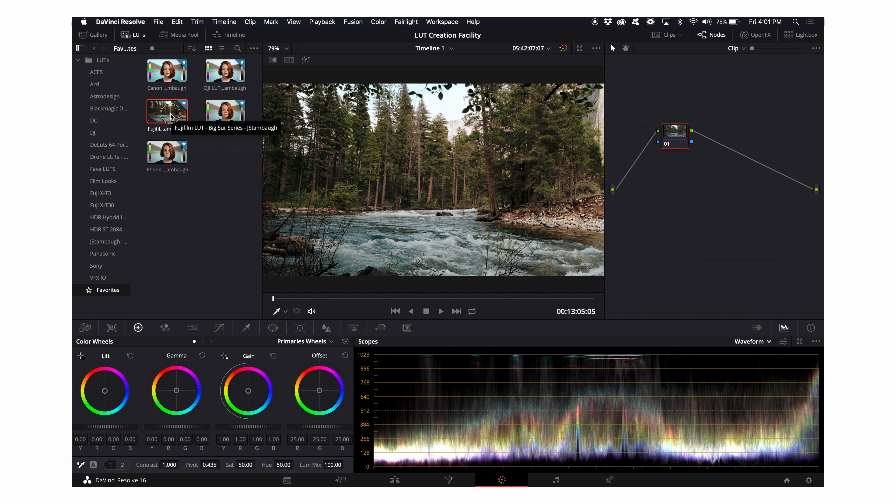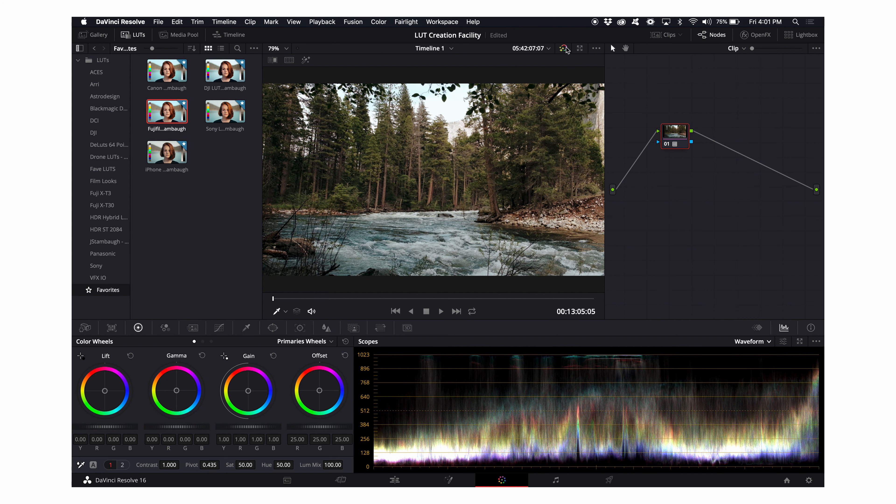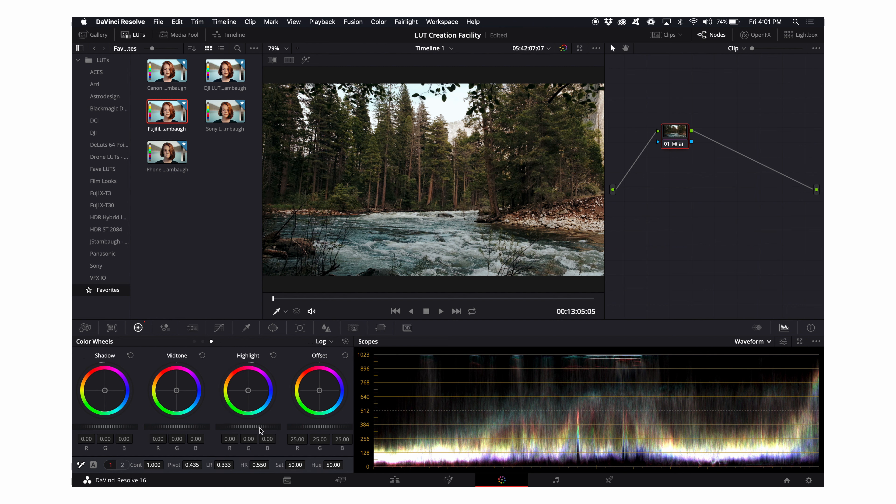Moving on to the next clip, I'm just going to start with my LUT and I'm really happy with the way it looks pretty much immediately. I'm going to bring my gamma down a bit because I'd love to see that sky come back a bit more. Then I go into my log wheels and bring my highlight down just a touch more so that the hot spot isn't so prominent — you can see that on the scopes. I really like the way that looks.